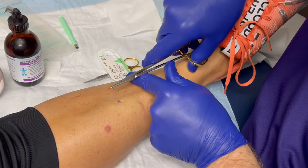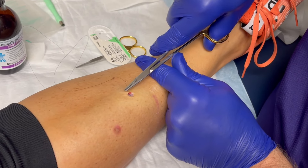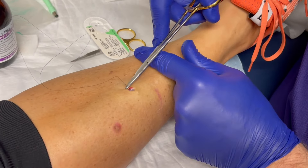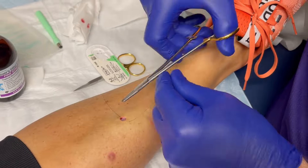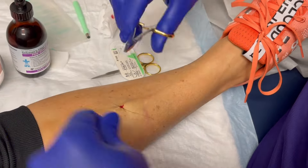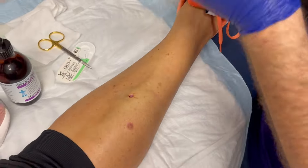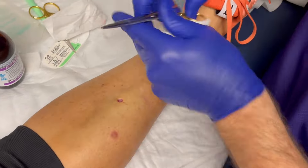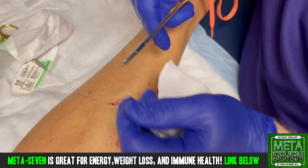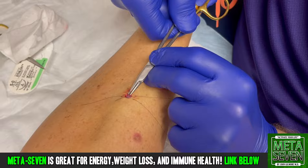Just one stitch is all it's gonna need. Gigi, this stitch needs to stay in for just five days. You can remove it yourself with some nail clippers, or come back in and we'll remove it — whatever you want to do is fine. After that, keep it covered for a few more days.